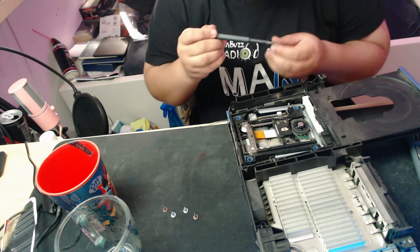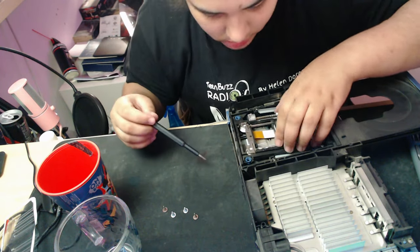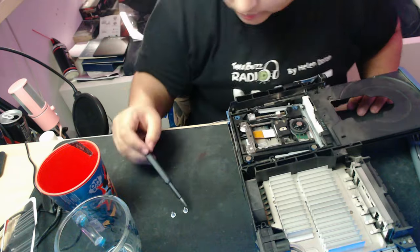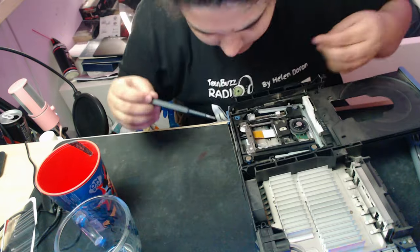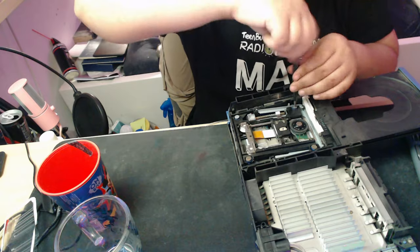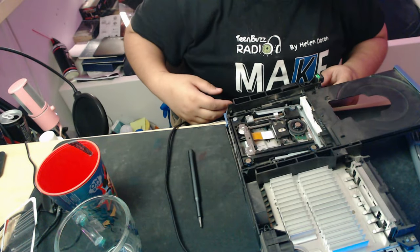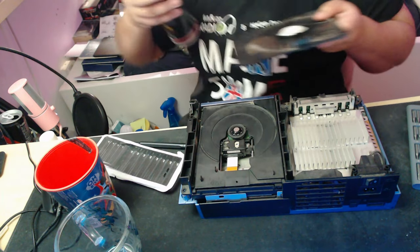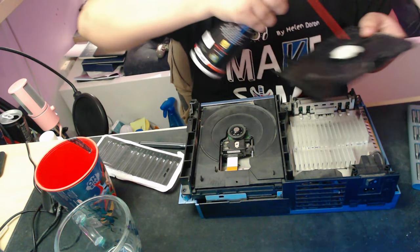Then we just want to put it all back together. It's that simple — that's how easy it is to fix this problem. I have so many friends that got rid of their PS2s because of this reason. And I just can't help but think about what it would have been like back then, if we had known more about fixing these items — how many parents wouldn't have spent hundreds of dollars repairing or sending it to a repair shop or just replacing the item.